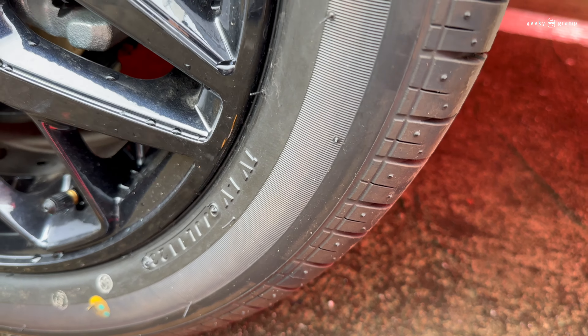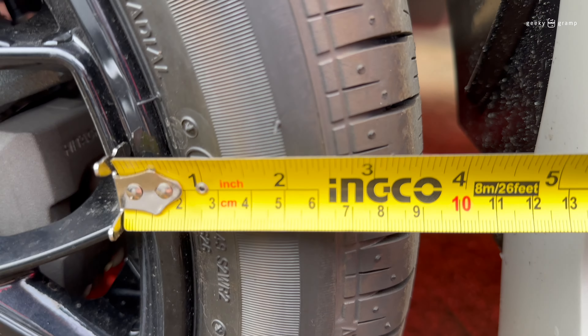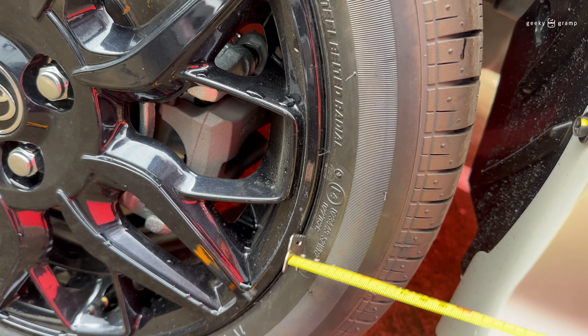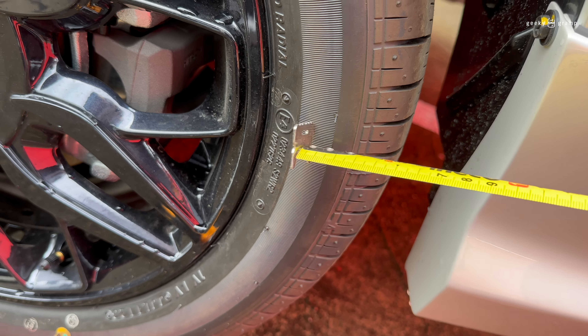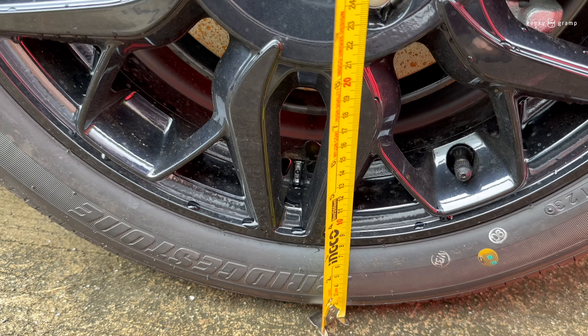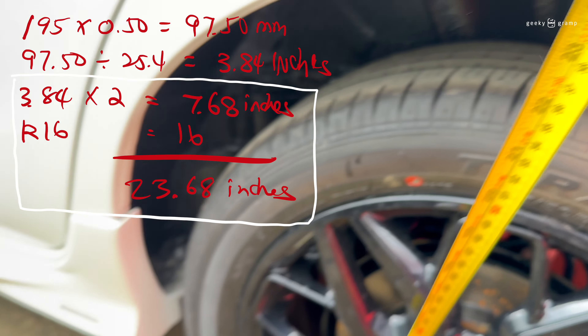97.5 millimeters here — 97.5 in millimeters. You can see some difference in sizes because it's measured from the inside of the tire. And let's look at the overall height from here to here — that's the height.